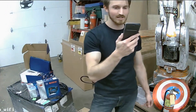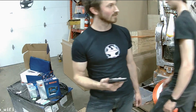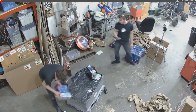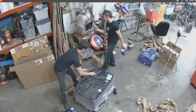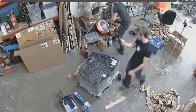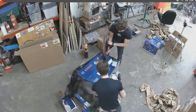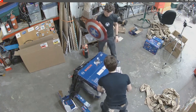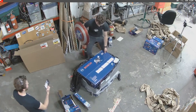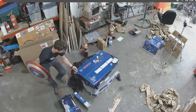Holographic projector. Alright, we need to keep this stream going — we got one more box. Let's see what's in box number three. Last chance — what should we open this box with? I'm thinking maybe the Captain America shield. And go for it. Definitely avoiding the warranty here.